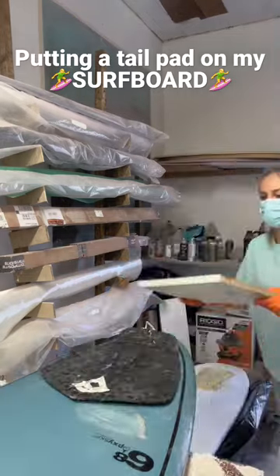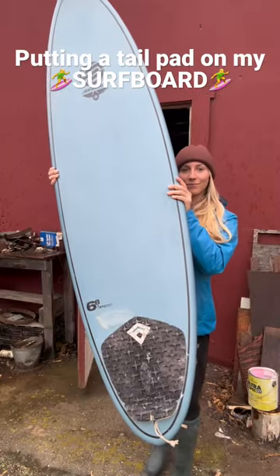Then I just put something heavy on top to hold it in place, and after two hours the bonding process is complete.